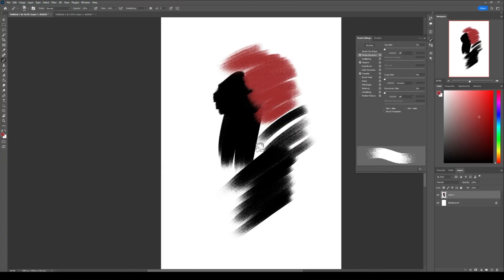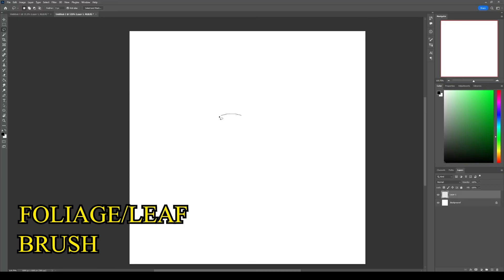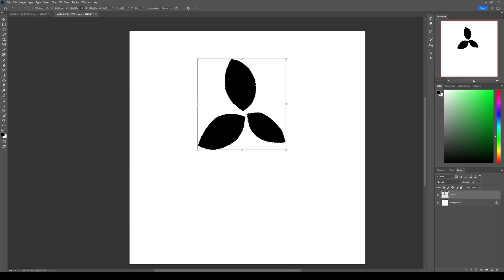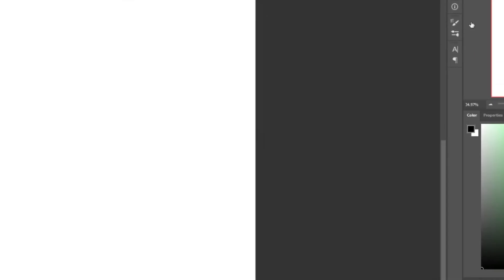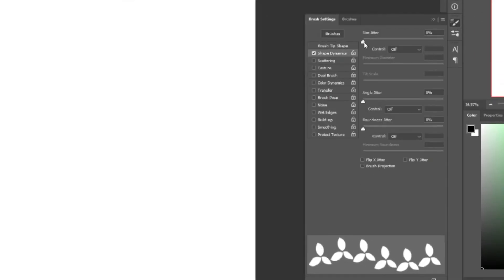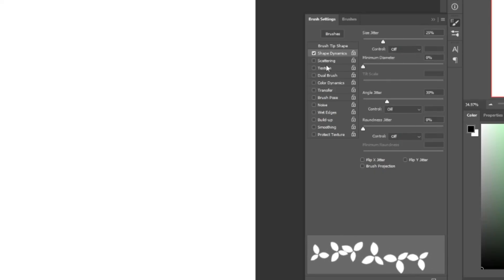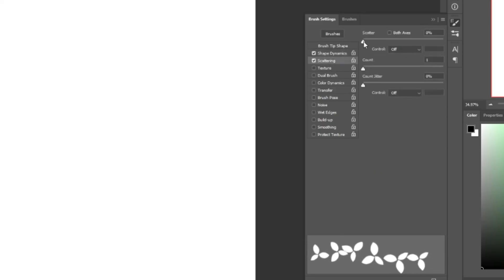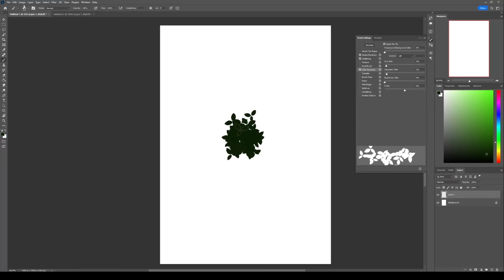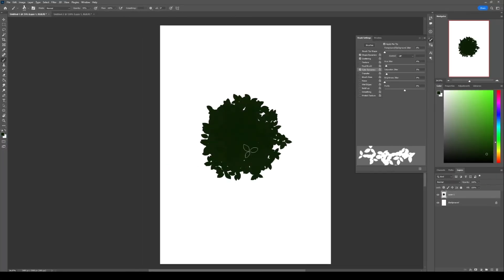Next is the foliage or leaf brush. I'll draw three leaves each facing different directions and save it as a brush preset. In brush settings, I'll set spacing to 200, increase size jitter and angle jitter in Shape Dynamics, increase scatter jitter with a count of three in Scattering, and set hue jitter and saturation jitter to 5 percent in Color Dynamics. The best way to paint foliage with this brush is to first paint with a darker color and then build on top with lighter colors.